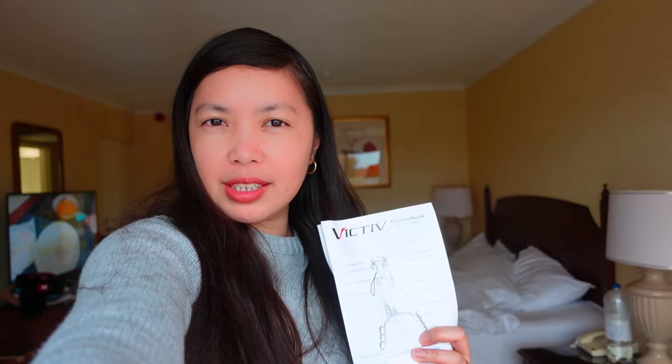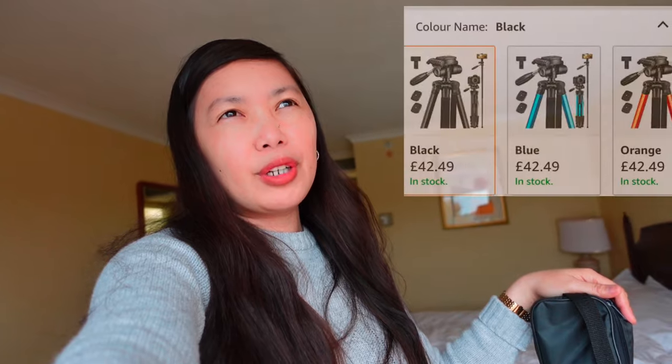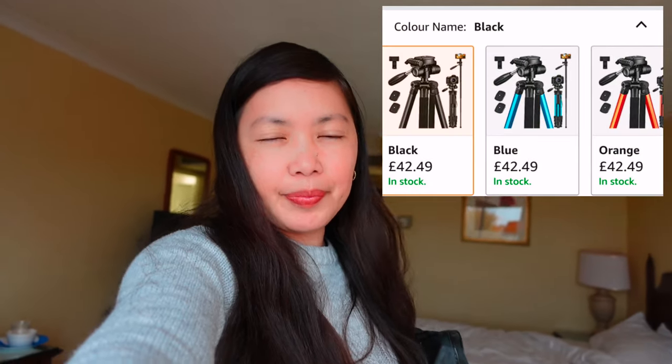The tripod I bought in the Philippines gave out after about 3 years. So this time I bought a new one. I wanted one with great reviews, that was durable, compatible with both cellphone and camera. Since I'm now holding a Sony CB camera, I bought this one on Amazon for only $49 or $45 — I don't remember exactly. I think this is a good one so far.